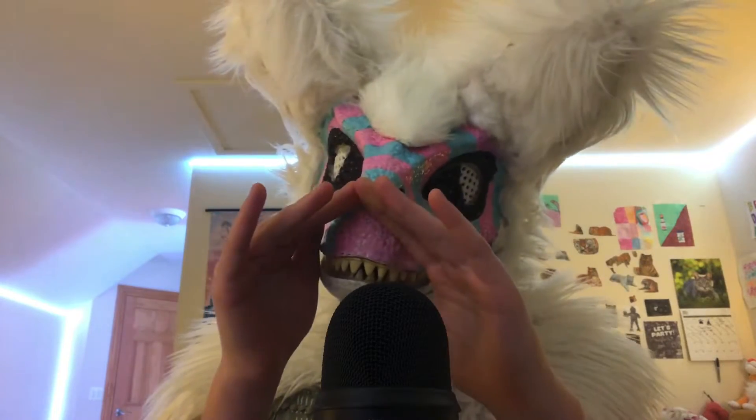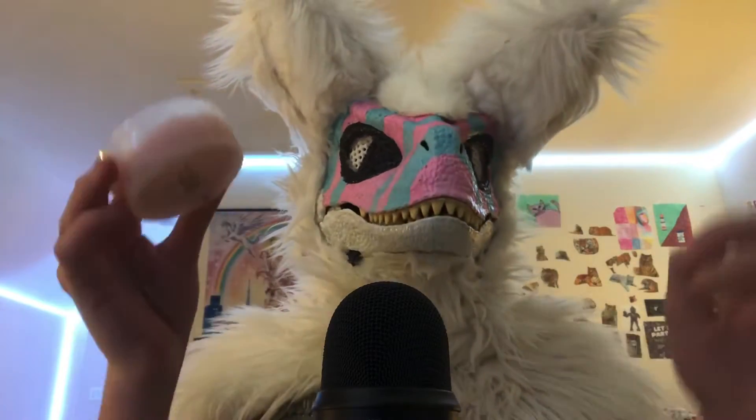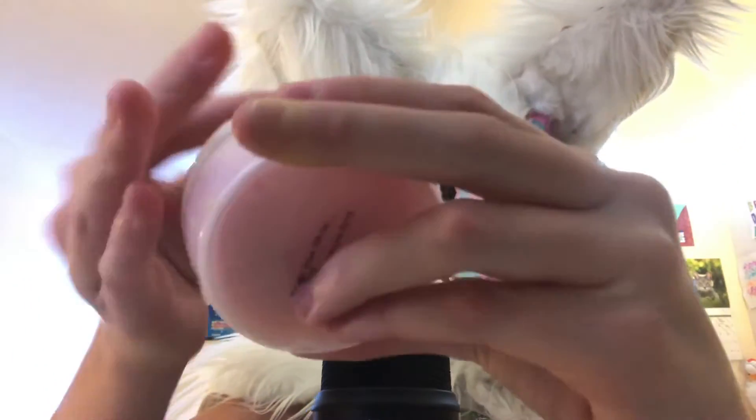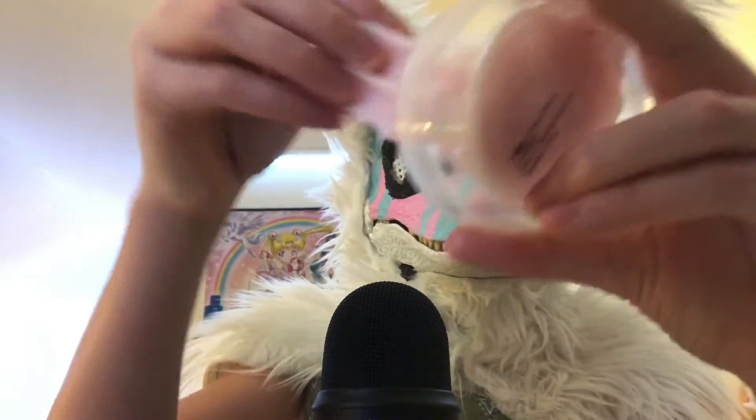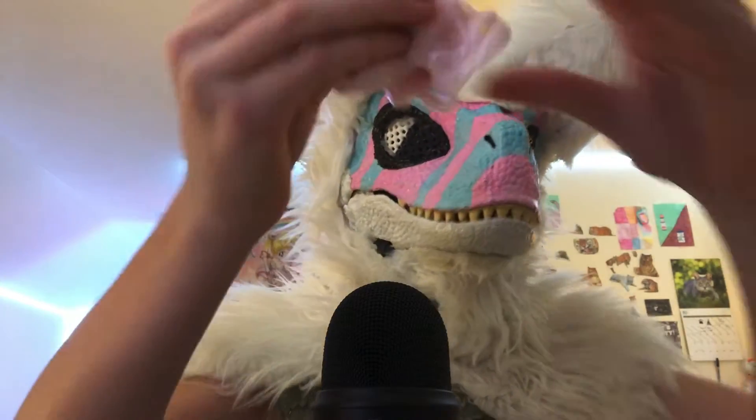Today I'm going to be doing slime in your ears for however long this video is. So let's go. I have this slime right here. It's a pink strawberry ice cream slime with little wrinkles in it. And don't worry, it's hard enough, tough enough, that it won't go in the microphone. So yeah, here we go.